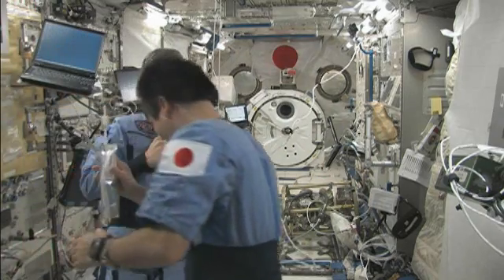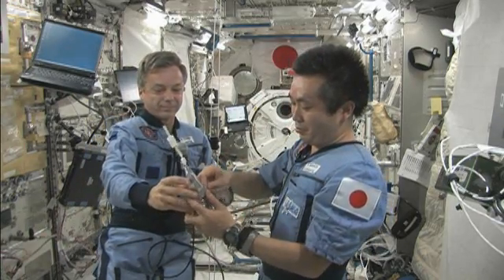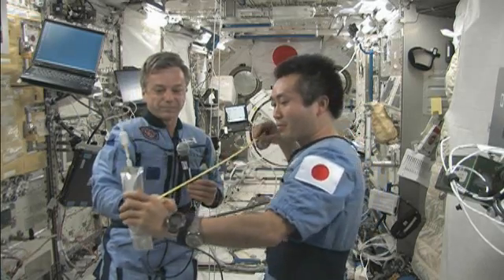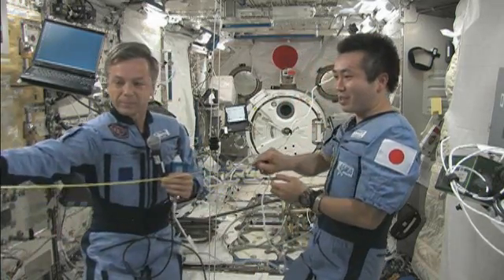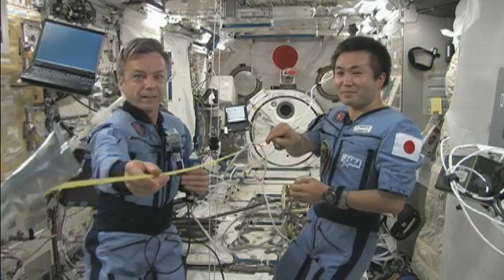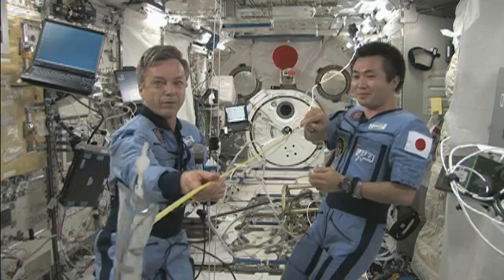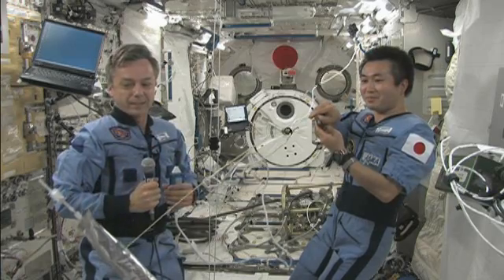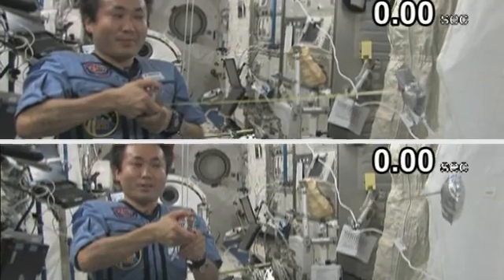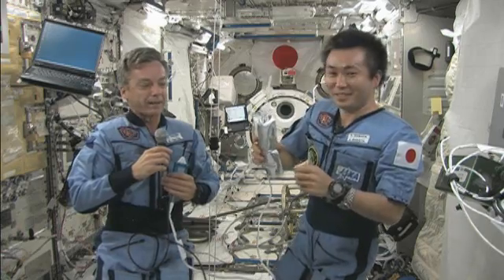Let's do the same thing now with a full bag of water. We'll stretch the tape measure out to one meter, and now we're ready to test the mass. A full drink bag accelerates, but at a lower rate than an empty bag.